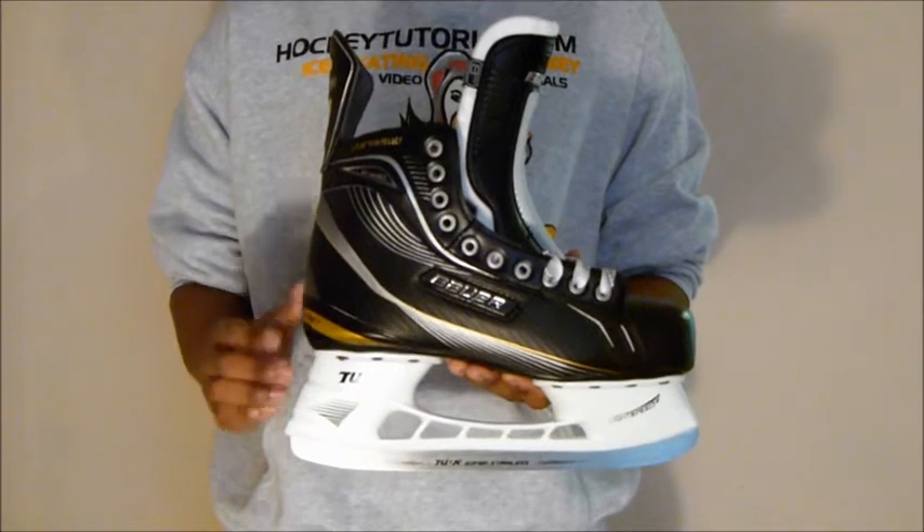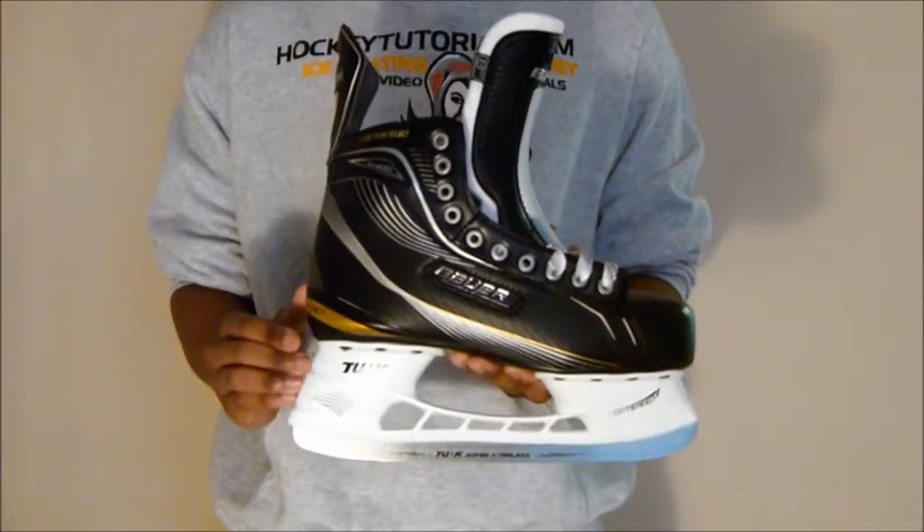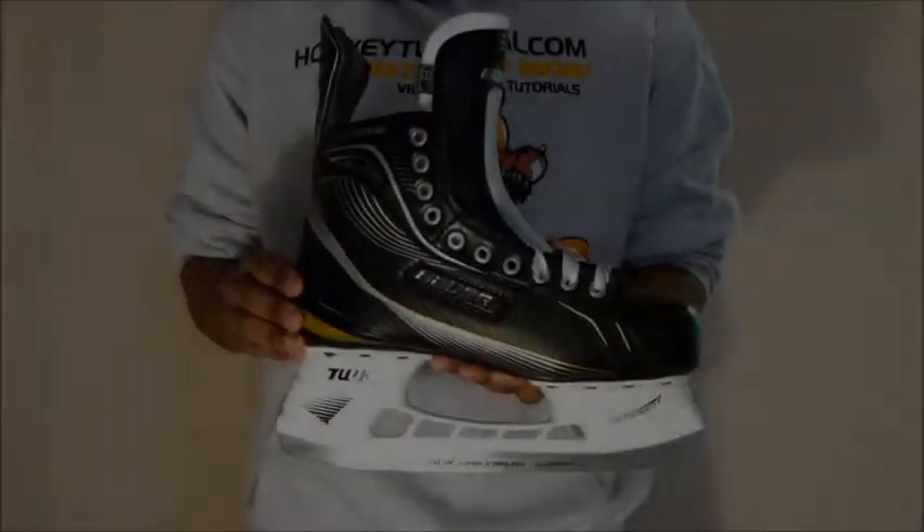Taking a quick look at the holder, with these Bauer Supreme skates you get a Light Speed 2 holder, which puts you at the right distance from the ice, giving you great overall control.